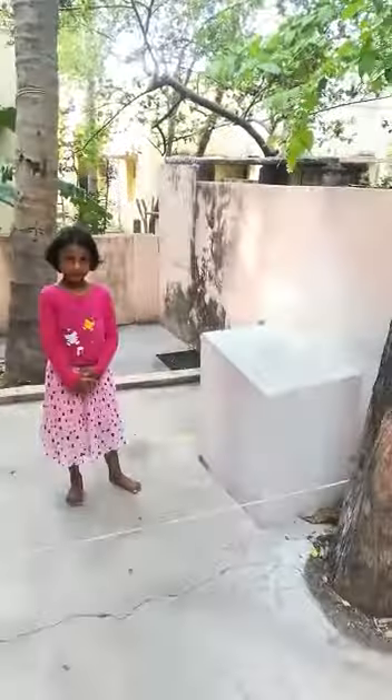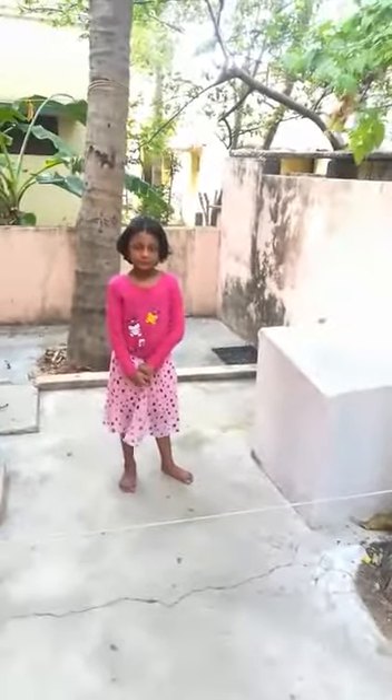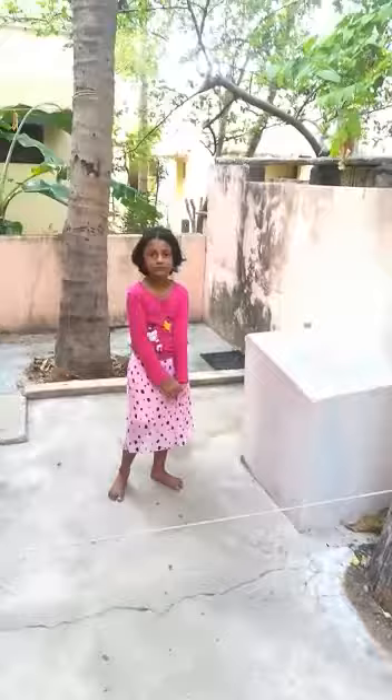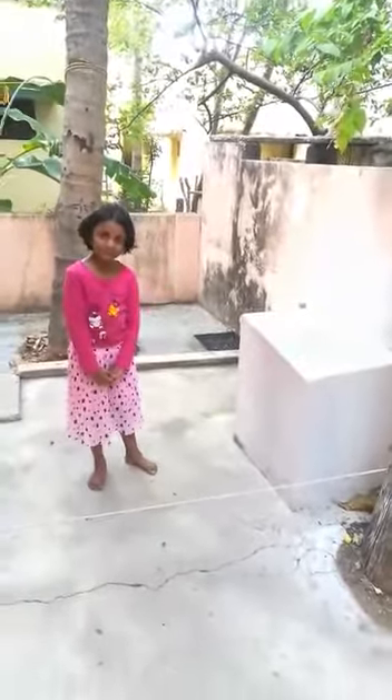Today we are using a skipping rope and I have tied it to a tree and also a small pipe nearby our house. Our volunteer is going to help us by jumping, and doing this activity you can get very brisk muscle strength and it will also increase the stamina of your legs.